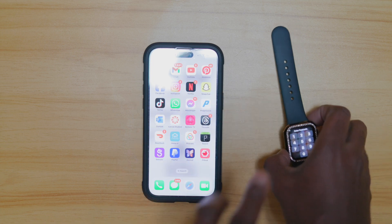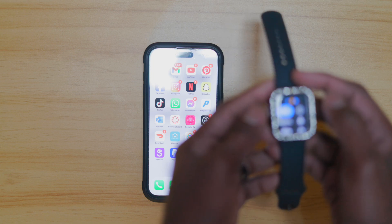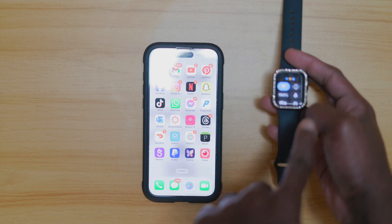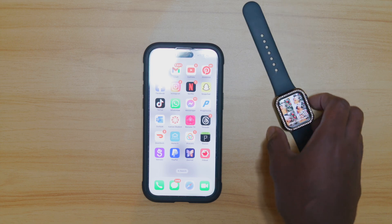What we're going to be doing is pretty much opening this up first and foremost, and then what we want to do is go ahead and format this watch. Let me go ahead and put it up on the screen so you guys can see.